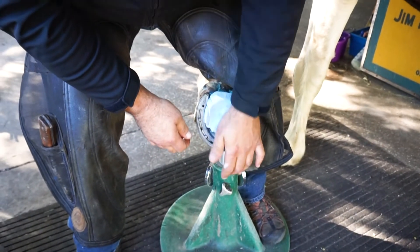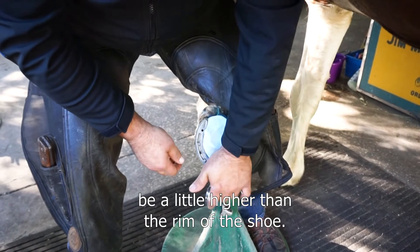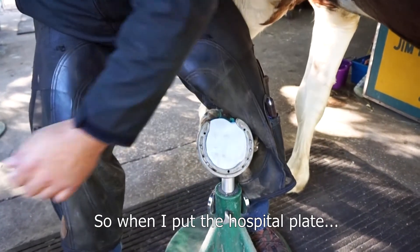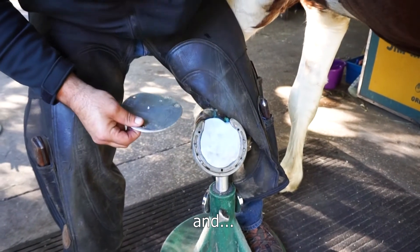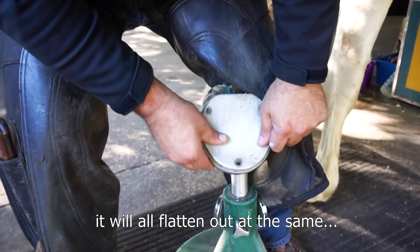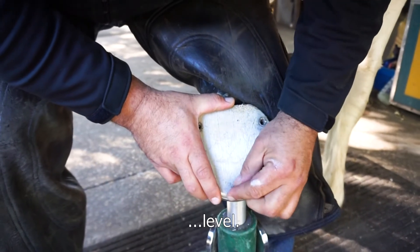We're going to pack it and I'm going to let it be a little higher than the rim of the shoe, so when I put the hospital plate on and the horse applies pressure, it'll all flatten out at the same level.